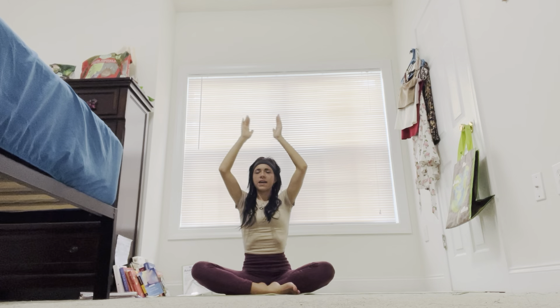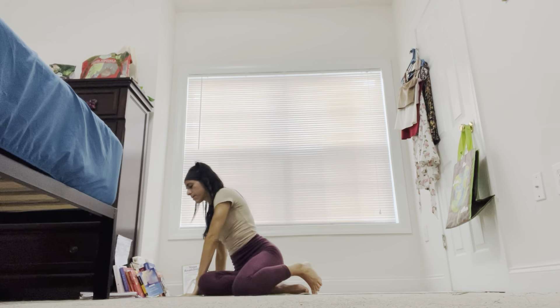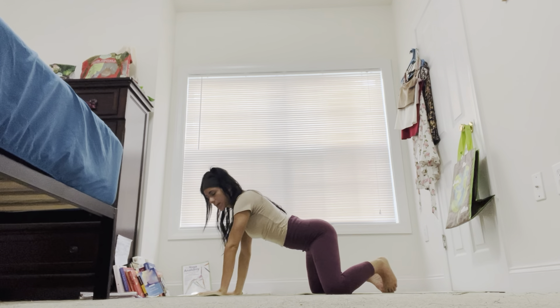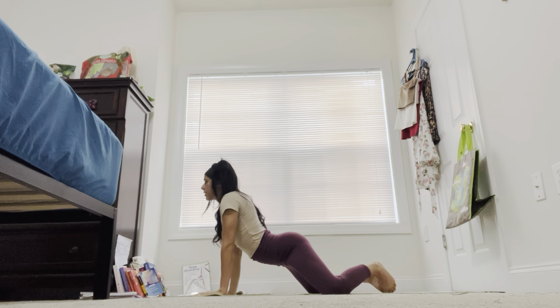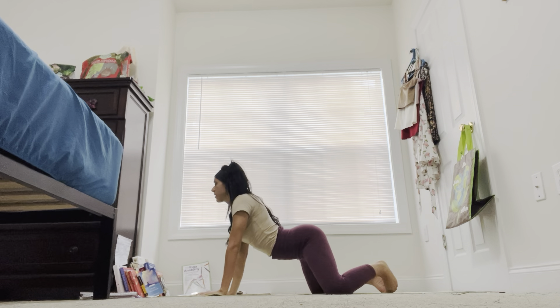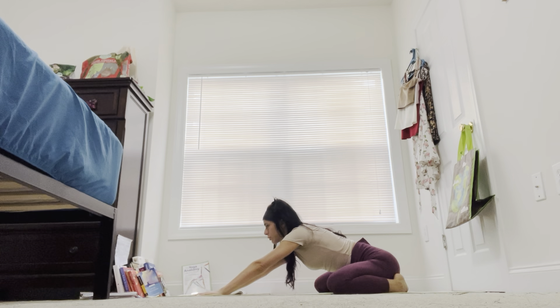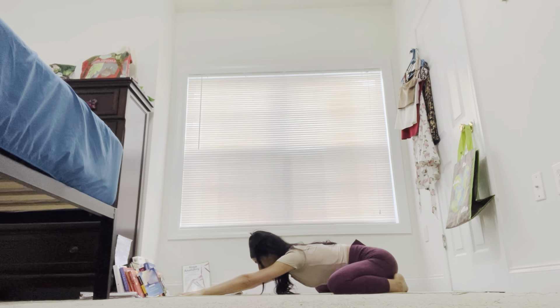Inhale in. Exhale, cartwheeling our palms over to the front of the yoga mat, coming into an extended child's pose. Big toes come to touch, knees to the outer edges of the mat. Inhale, pushing that belly button to the front of the yoga mat. Shoulders come to hug each other, lifting that chin up. Exhale. Hips come to your heels, extending your hands out in front of you, forehead to the mat — extended child's pose.